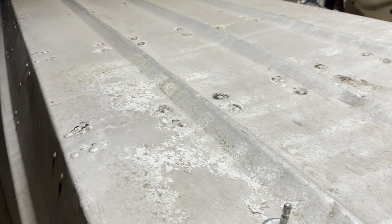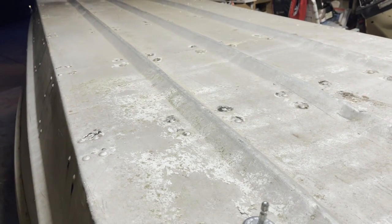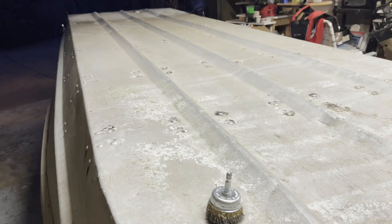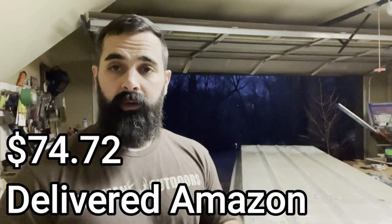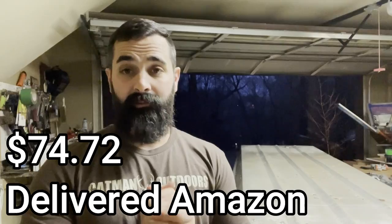Once I get it all cleaned up, I'll go ahead and wipe it all down good with acetone, and I've got some Glov-it that I'm going to put on all the rivets. I know I said in the first video that I was going to try to re-buck some of them, but I've already got projects piling up and I'm just going to wait to do that on another project. That Glov-it stuff works great, and it's not very cheap, but when it comes to making sure your boat doesn't leak, it's something I'm willing to spend a little extra money on.